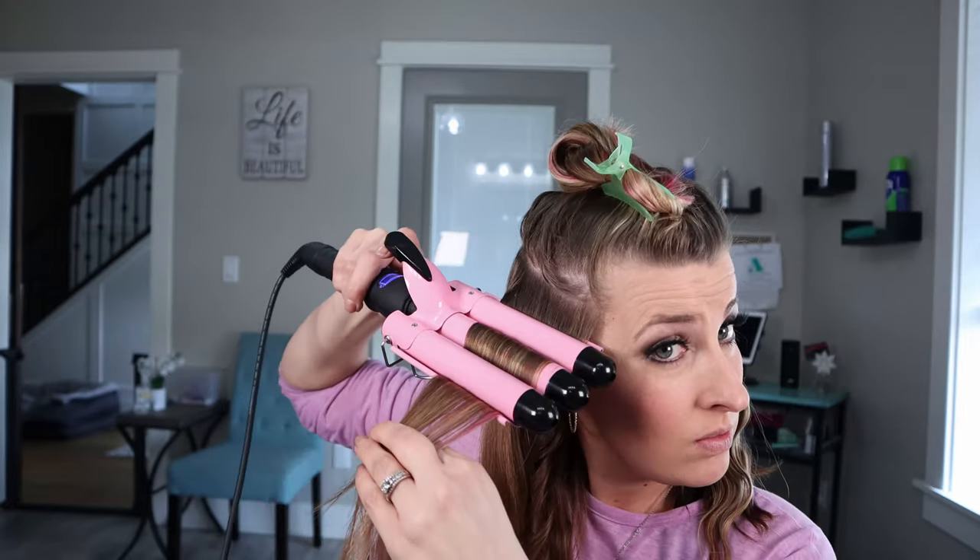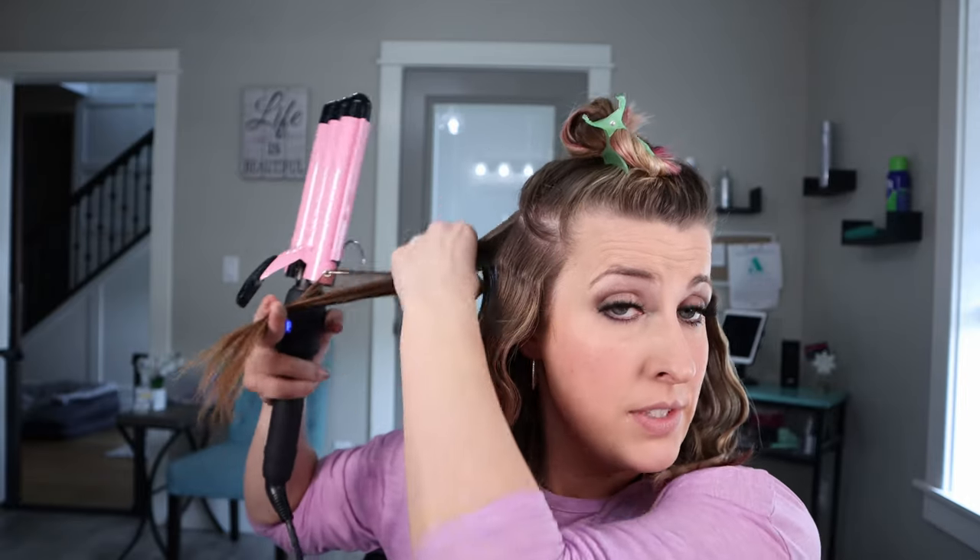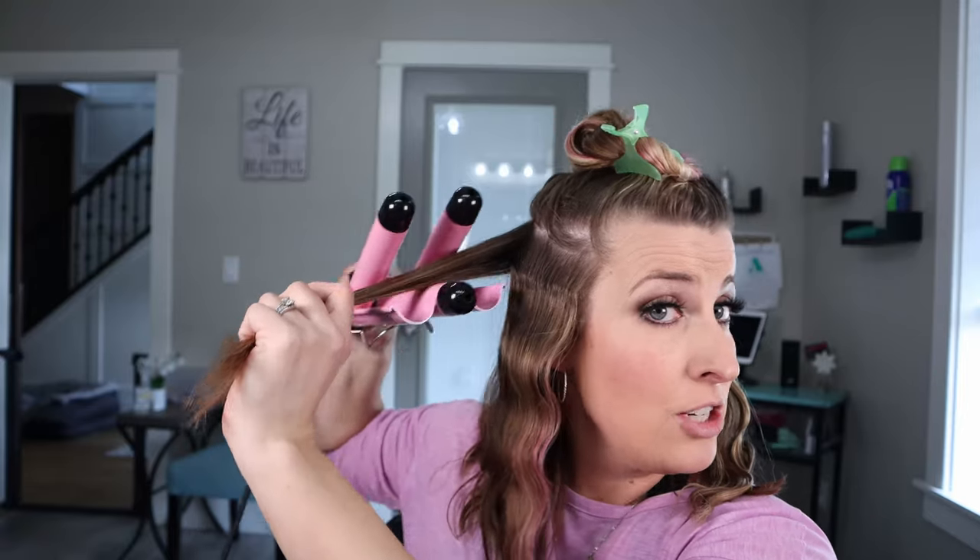Now it's all about the three barrel waver. Just notice — the longer you leave it in, that's where you get those more defined waves. If you do not want them to be super defined, just don't hold it on your hair as long.